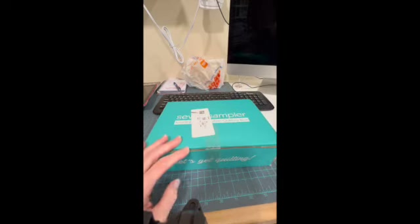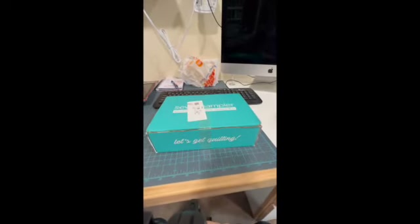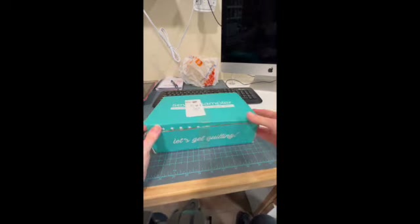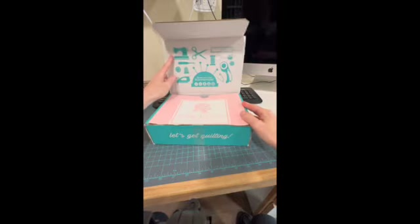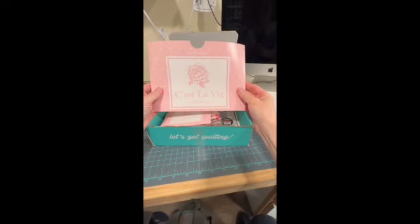There we go. I do like my Sew Sampler box — I've been getting this for a while. Let me see if I could back you out — wrong way — trying to back y'all out enough. There we go, and maybe I won't bump the camera. Okay, there we go, sorry about that.